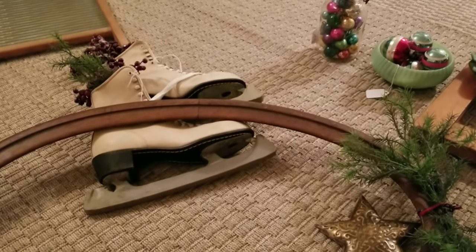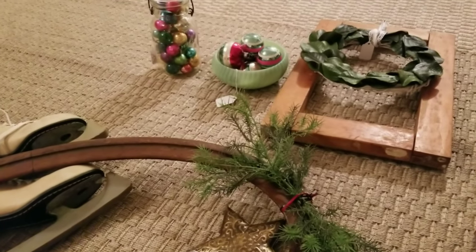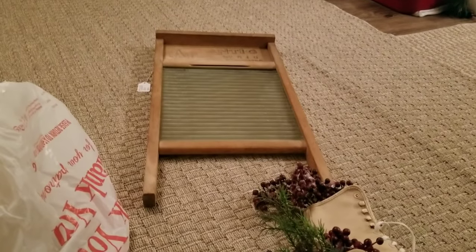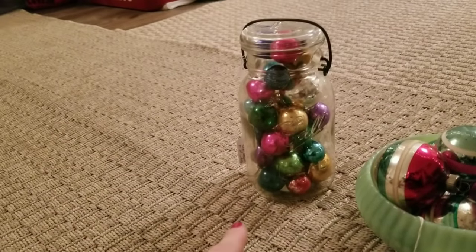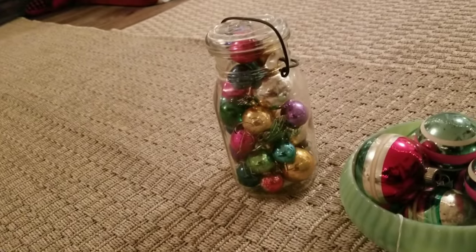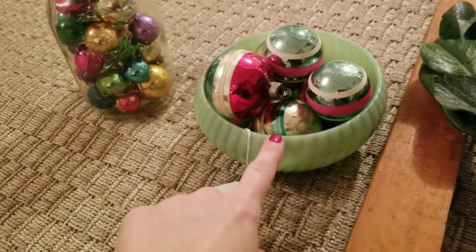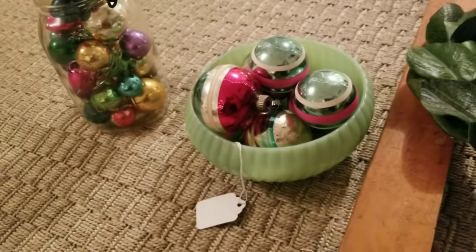While the footstool is drying, I wanted to show you I'm also putting together some other things for my booth — restocking with Christmas-themed items. I have my washboard that used to hang in my kitchen. I picked up this jar at Goodwill today for $2, put some extra ornaments in it — lets me price it a little higher and it's festive. I also found a jadeite bowl at Goodwill for $3.99 and threw some shiny brights in there with the same minty color.